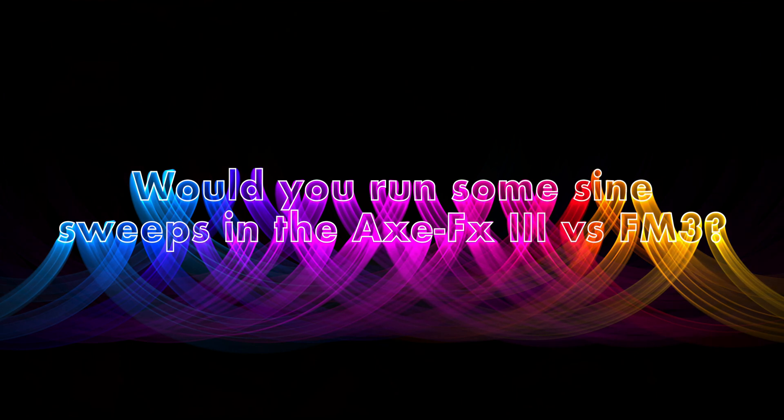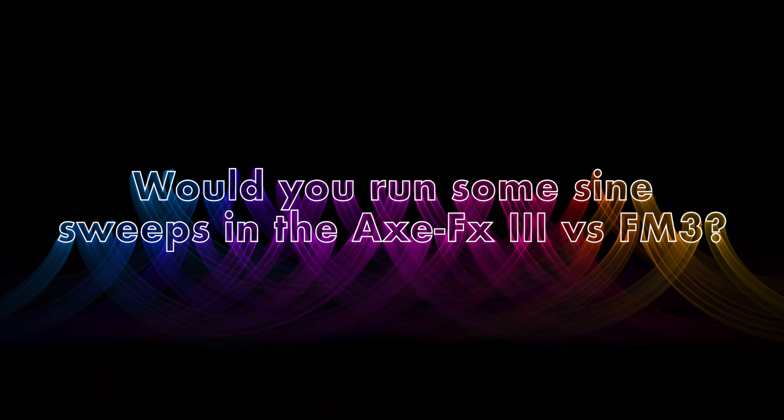Here's another idea from the suggestion box, sent in by No Talk Guitar Amps Plugins Reviews: would you run some sine sweeps in the Axe FX3 vs the FM3 in high gain, same presets? Would love to hear aliasing. Thanks for the suggestion, No Talk Guitar Amps Plugins Reviews.